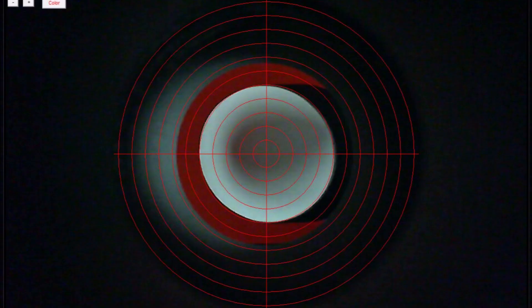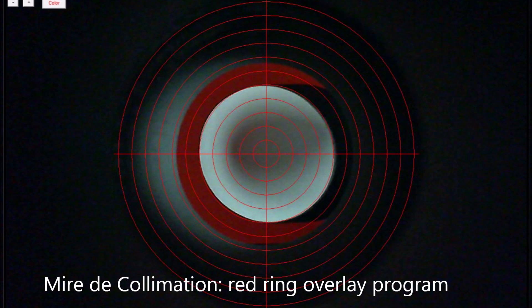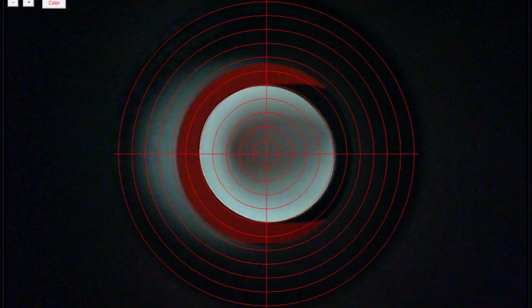Here are some shots of the webcam and its view down the 1.25-inch eyepiece holder. I first put a color card opposite the focuser so the secondary mirror would show up better, then put white cardstock paper further down the tube past the secondary to block off the primary's reflection. I then worked on the secondary to get it exactly centered and circular in the webcam's view, using the red rings overlay program to get a good circle.